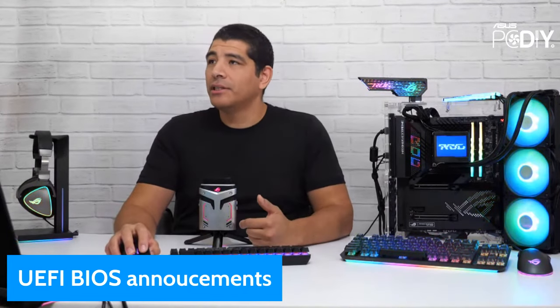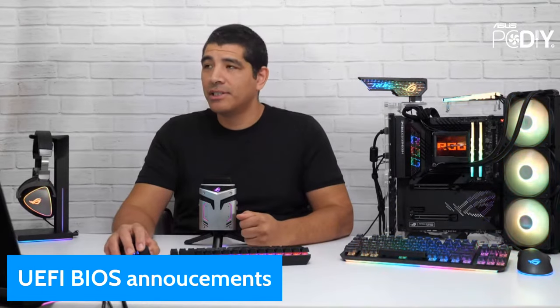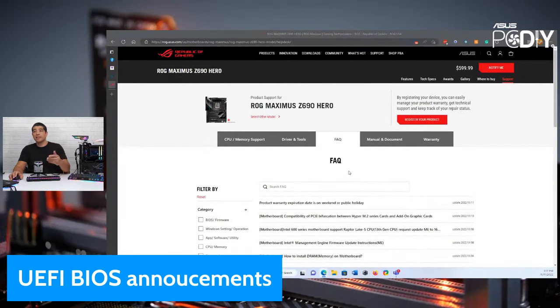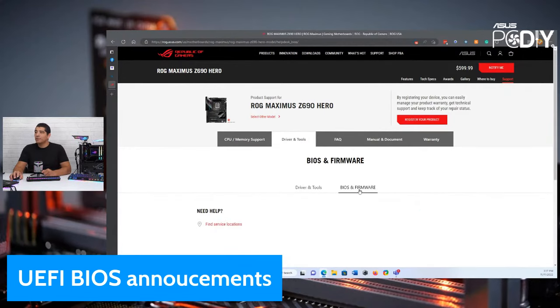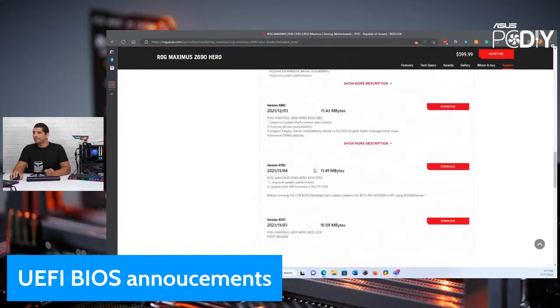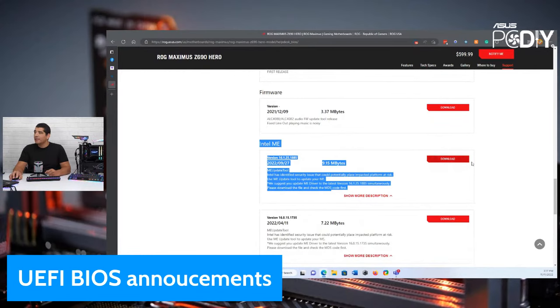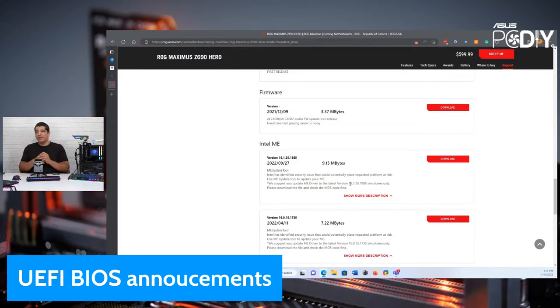Let me show you which file to use — this is for those considering running Z690 and upgrading to a 13th gen CPU. On the ROG Maximus Z690 Hero page, go to drivers and tools, then BIOS and firmware. There's already a formal UEFI release supporting 13th gen CPUs. Scroll further down and you'll see this Intel MEI firmware — that's the important one. You need to run this MEI firmware tool and then also update the MEI driver. So essentially three things: update the UEFI BIOS, update the MEI firmware, then update the MEI driver.